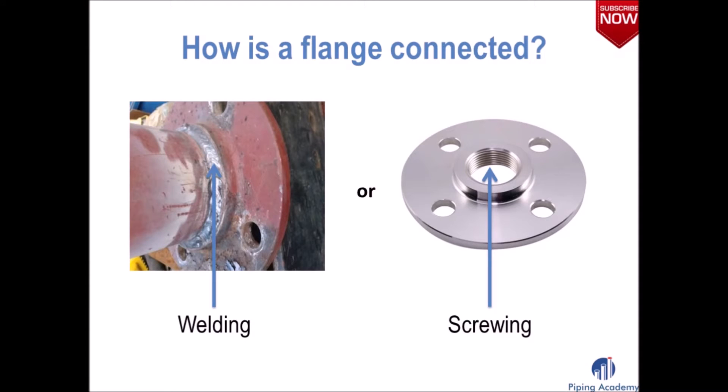The next question is how is a flange connected to other piping components? A flange will be integrated into the piping system by either welding or screwing.